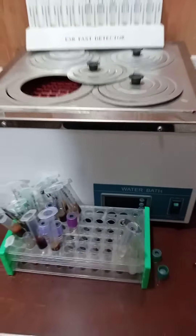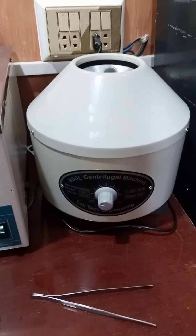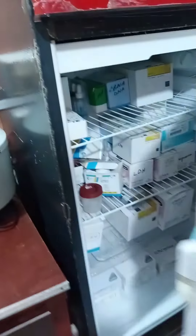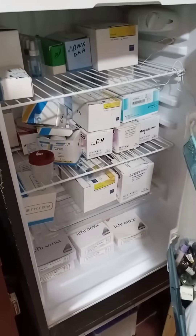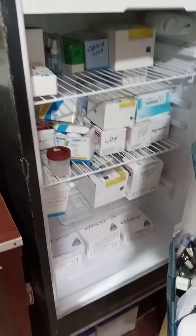This is the water bath. The most important component here is the centrifuge machine. And this is the fridge in which different diagnostic kits — LDH, magnesium, ANA, etc. — are all stored. Thank you so much for watching, take care.